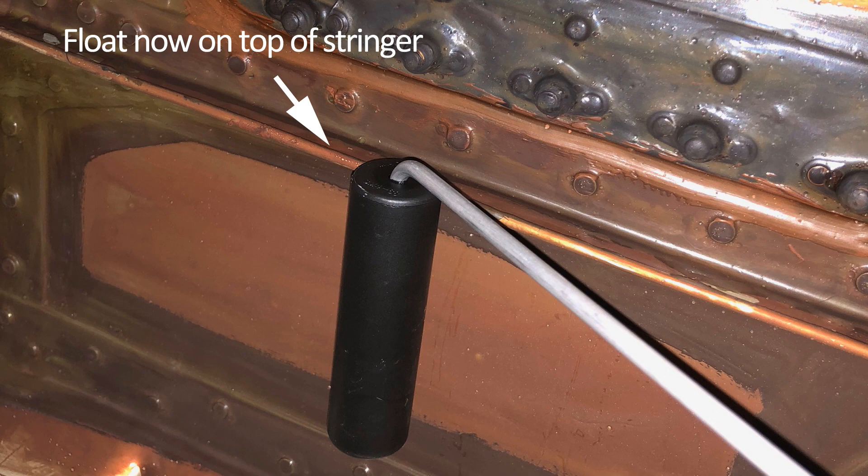I flew the fuel off and it did what I was expecting — it showed full for quite a while and then snapped down to about 15 or 16 gallons. Once it got down to 12 gallons and below it was pretty accurate, but the higher readings were all messed up because of that stuck float.